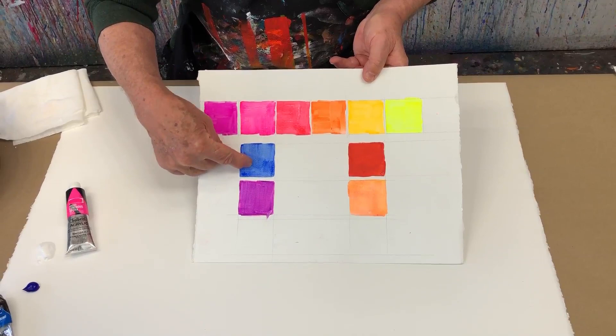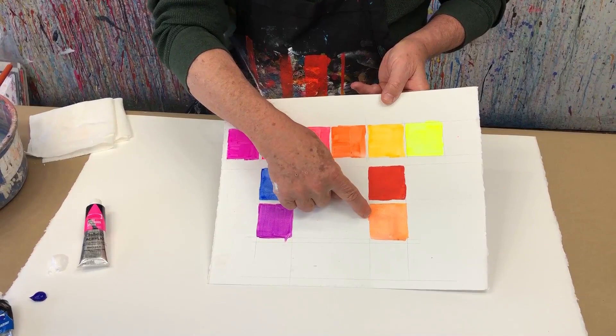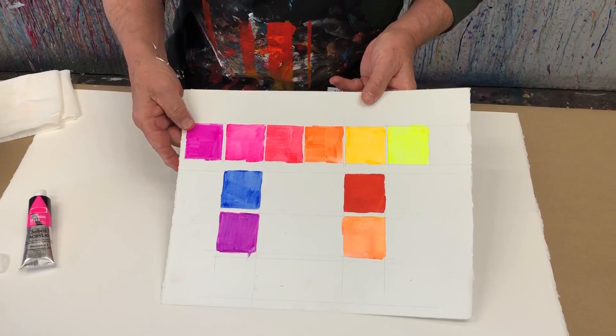I'll take this opera pink and mix it with blue. Look at this beautiful color I get - I love it so much. And taking this yellow marigold and adding it to red, I get this beautiful, bright, brilliant color. So I like to mix it with other colors.